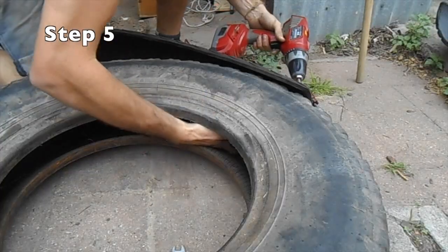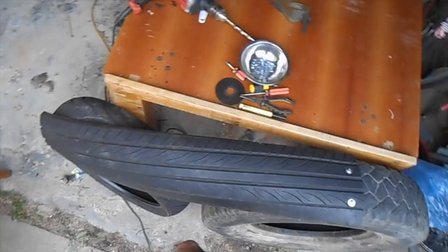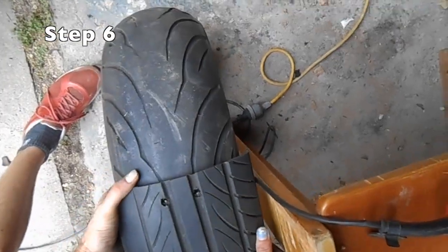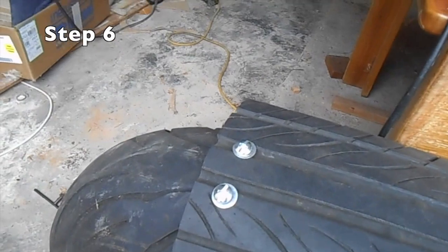Speaking of bolts, if you can get the button head or something similar, just so there's no protruding edges — nothing sticking out that can hurt anyone who's going to be sitting on there. Then we're just going to do the same thing to the other side. Pretty self-explanatory, so let's just listen to some music.